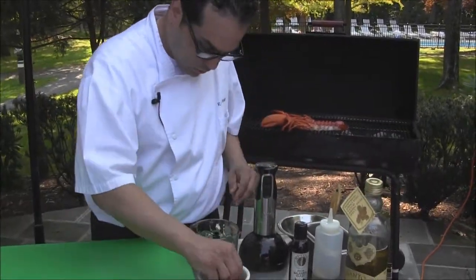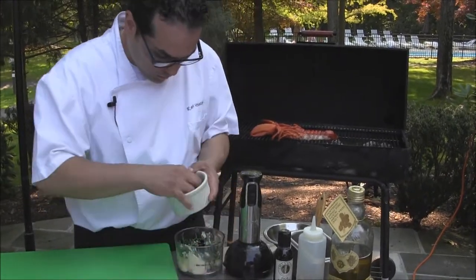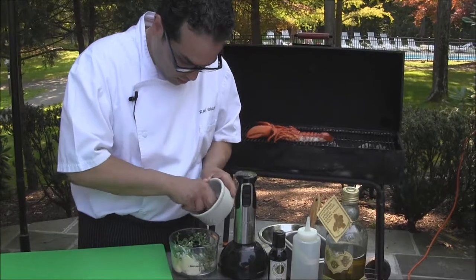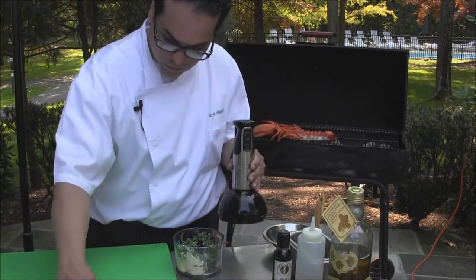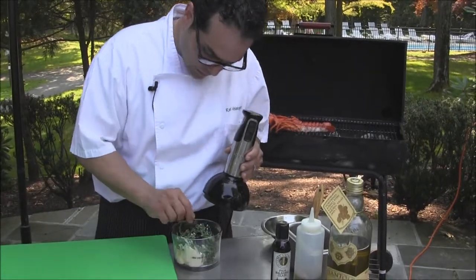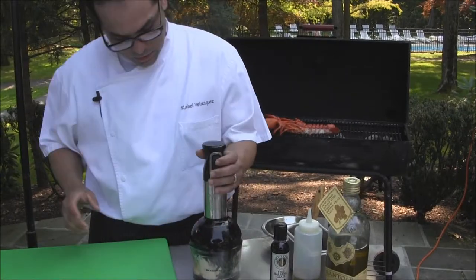Here we have some soft, unsalted butter and some fresh tarragon. You really want to put a lot of tarragon. On this one I like to put salt just to get the tarragon flavor, and we're going to grind it.